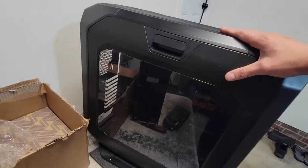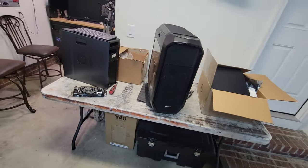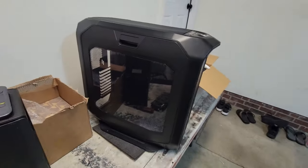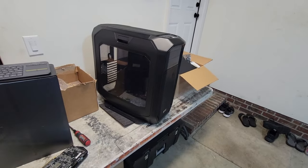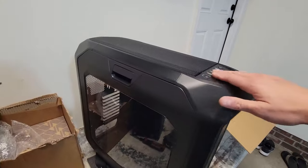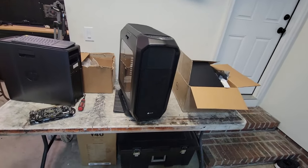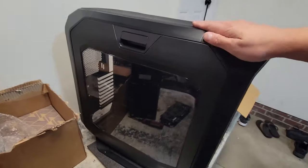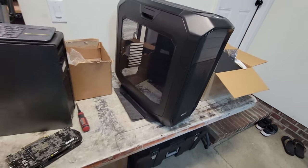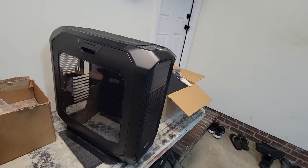I got it all stripped out and posted the case on Facebook Marketplace. Within 15 to 20 minutes of posting it I got a hit — I listed it for $20, and somebody messaged me and they're actually on the way to pick it up. It's a cool case but it really is big and hard to sell. Not too many people want a monster case like this, so hopefully it's going to a good home.